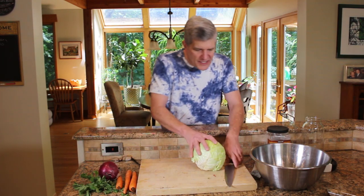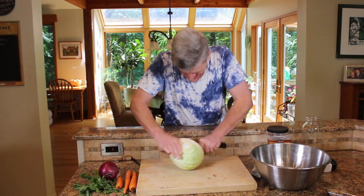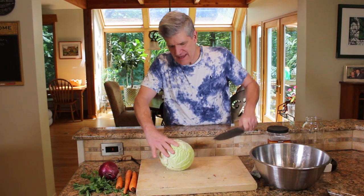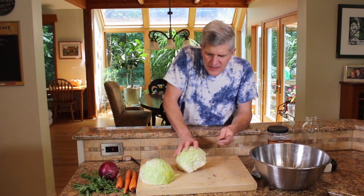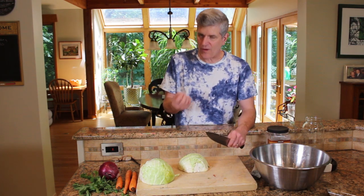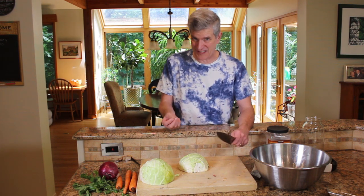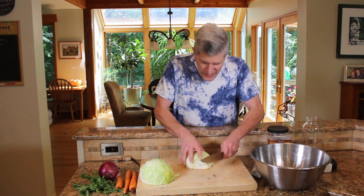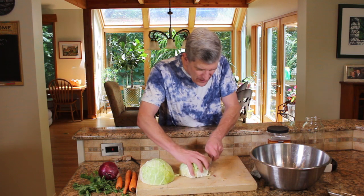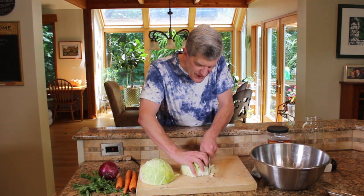Basically, all you've got to do is chop all this stuff up. We're thinking about presentation — we want that nice sour slaw that when you get pupusas, you get that little bit of slaw on the side. That's what we're making. That's Curtido. Just try to do your best knife skills here and we're going to slice this into a real thin slaw.